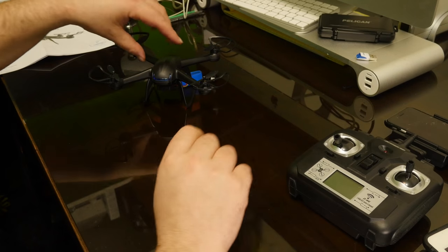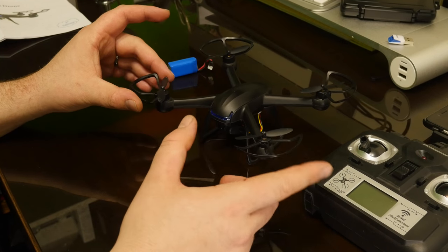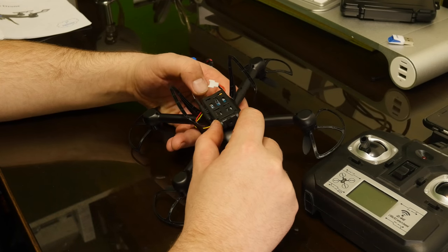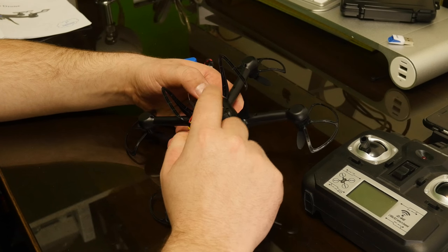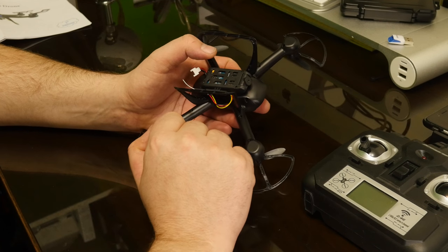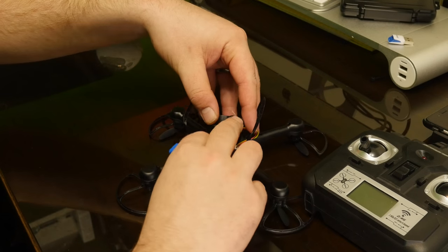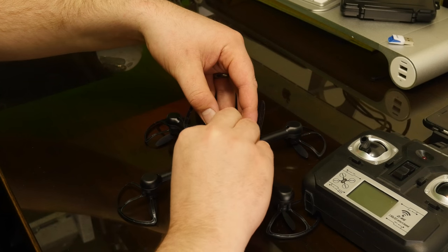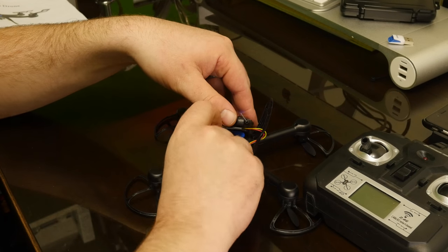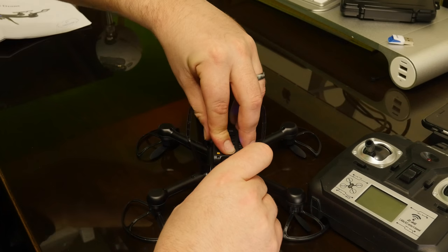Over here on the quadcopter you can see we do have smaller propellers. We have these protecting parts here so it can protect it if it wrecks into the wall. Down here on the bottom, the camera doesn't have an SD card — it records directly to your device via this little FPV antenna here, which transmits the signal right to your phone. The battery section is right here under the camera. Just slide the battery in here, and then you want to plug in the quadcopter first before you turn on the transmitter, so you can tuck this wire down here.